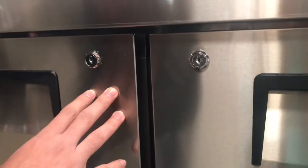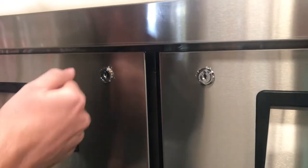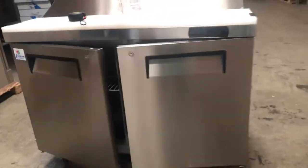Let's go ahead and show you the inside of the unit. Before we open up the doors, as you can see, there are two locks right here. You will be provided with the keys to lock these doors. And you have handles for each door — they're going to be automatic closing doors.